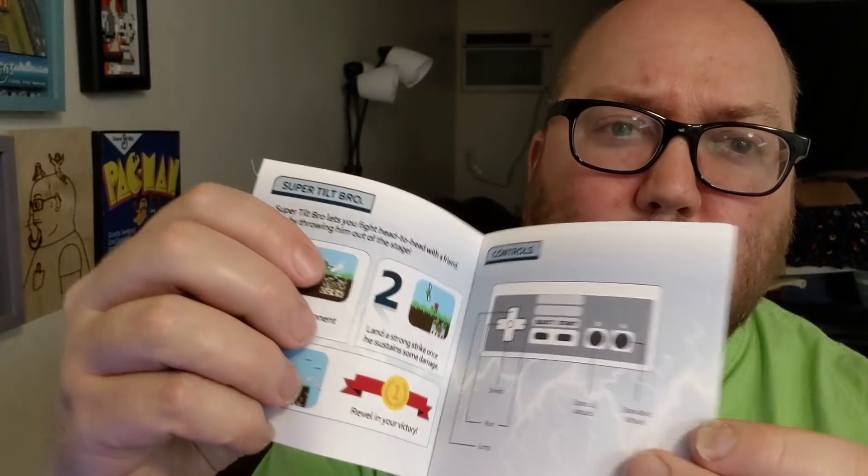This is cool. This is kind of like an NES version of Super Smash Brothers in a way. They sent not only this — which is in a pretty blue cart shell — but they also included a little instruction manual, which I thought was very cool and very handy. I don't get instruction manuals in new games anymore anyway.